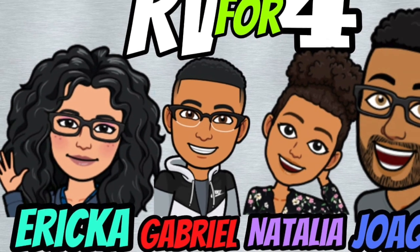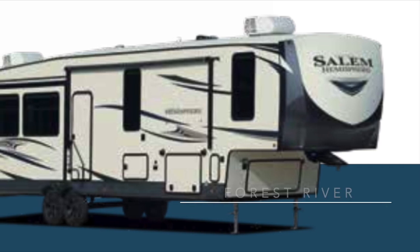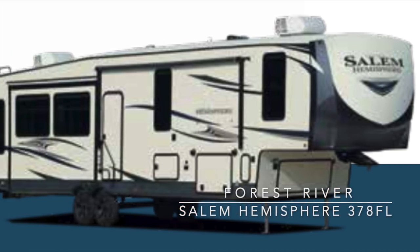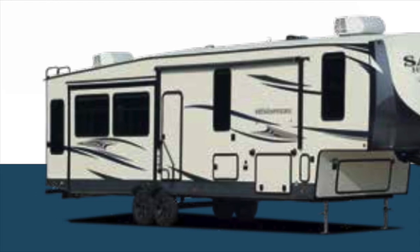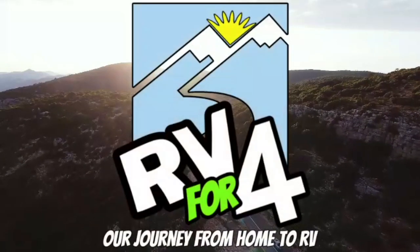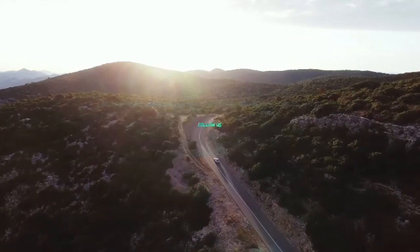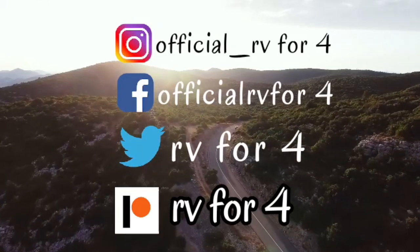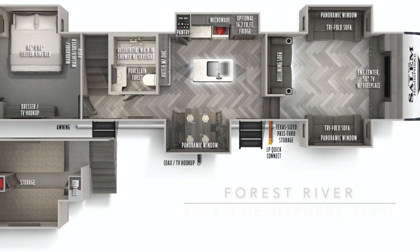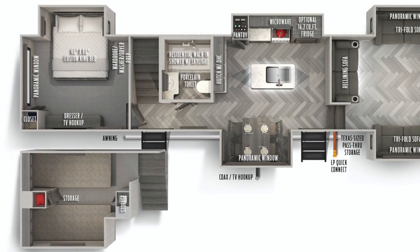Hey guys, welcome to our channel RV44. Today we are going to look at the Forest River Salem Hemisphere 378FL. Here you have the floor plan for the Salem, and you're going to be in for a surprise.